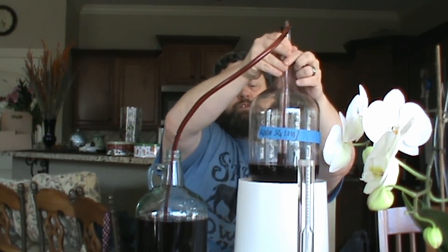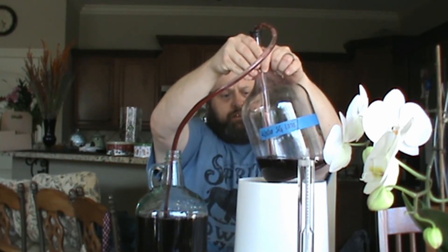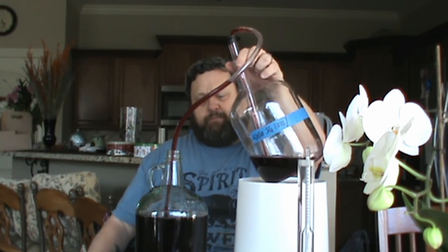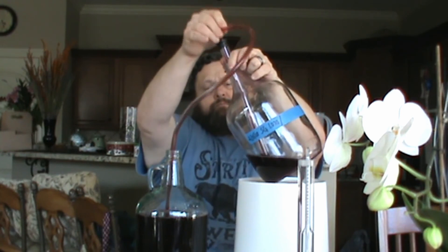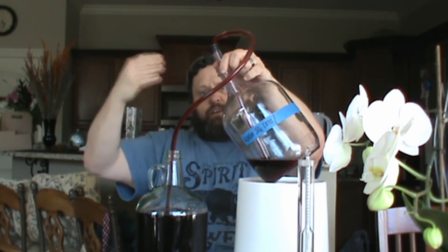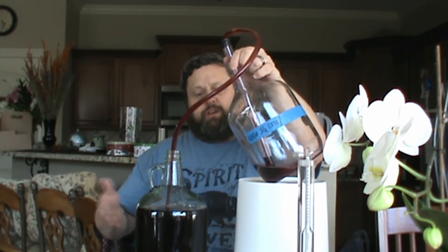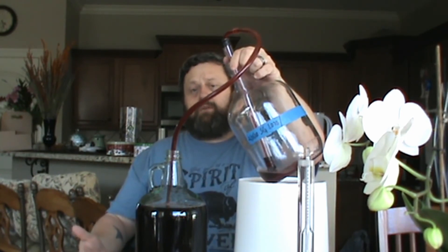Once I get everything transferred over, it's getting kind of low. So what I'm going to do is very gently tilt it to the side — I'm going to get as much of this out of here as possible without disturbing the lees. It got a little air in it, but that's okay because gently pumping that just a little bit is taking care of the rest of it. Now, once I get this out, I want to know how well my fermentation went. So I'm going to draw a sample and take a reading and compare it to my starting gravity and see what my final gravity is.